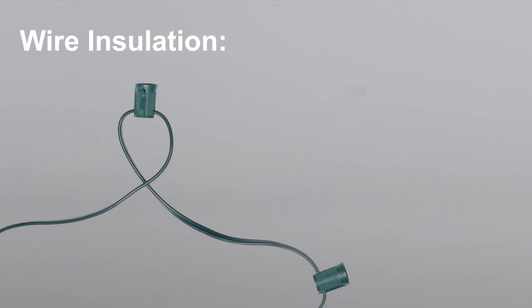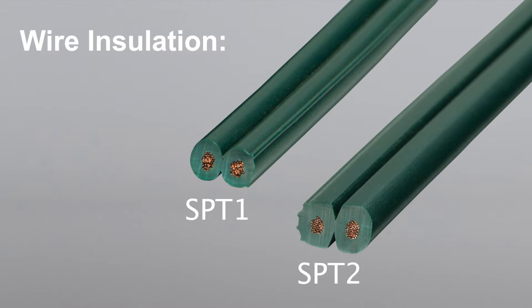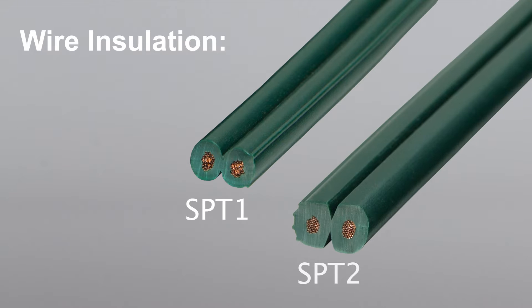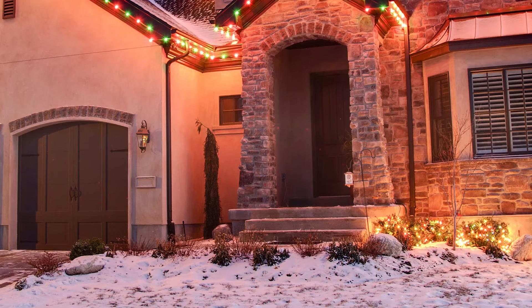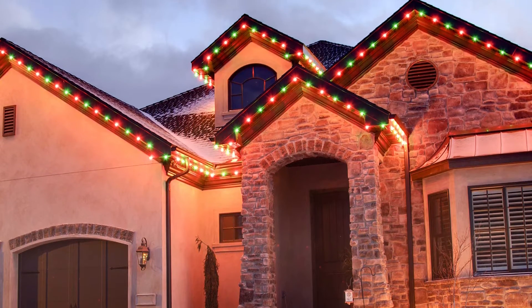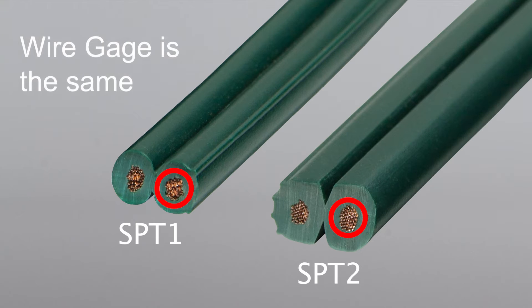Now there are a couple of other considerations for special situations. One is wire insulation. Most C7 and C9 stringer comes in either SPT1 or SPT2 insulation. For most situations either will work just fine. SPT2 wire just has thicker insulation, which you might need in very cold weather situations, but the thickness of the copper wire inside — known as wire gauge — is the same in both.